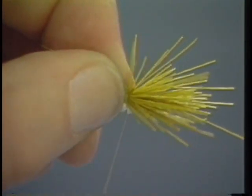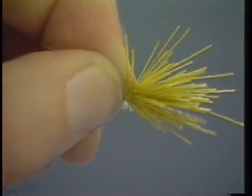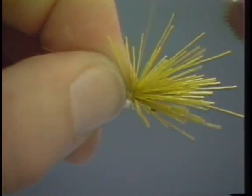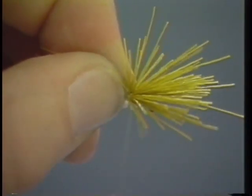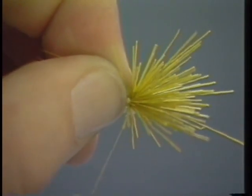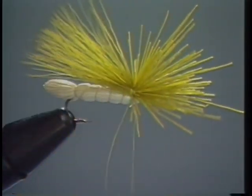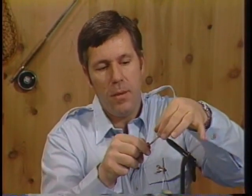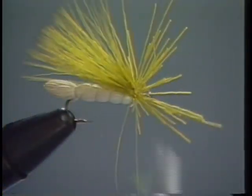Don't try to tighten it all in one pull or you'll probably break your thread. Go around it again, tighten some more — it'll just keep tightening down a little bit with each turn, and I think that works best when you're trying to tighten down this hair. Now it's all flared out, and we'll fix that in a minute because we don't want it flared out. Let's clip the butt part of this hair.